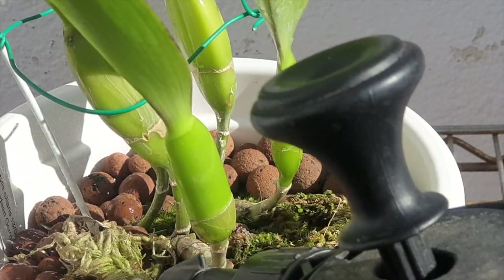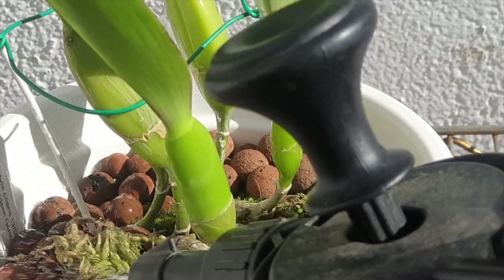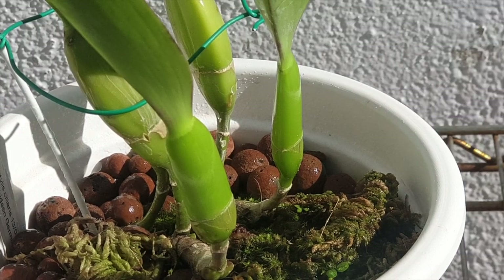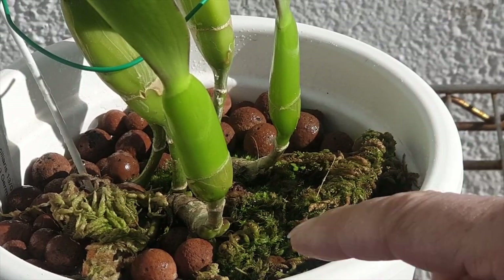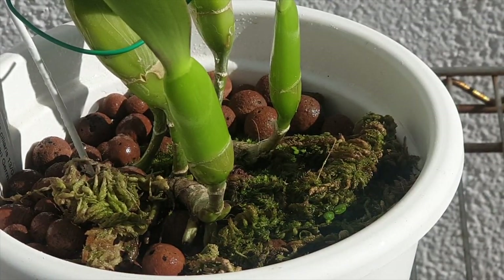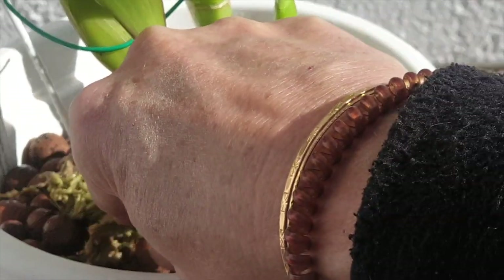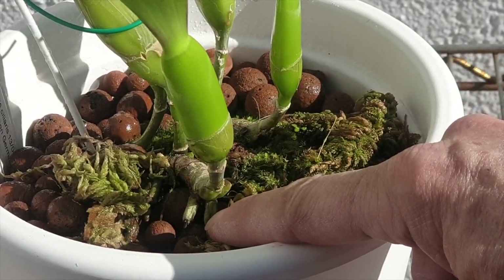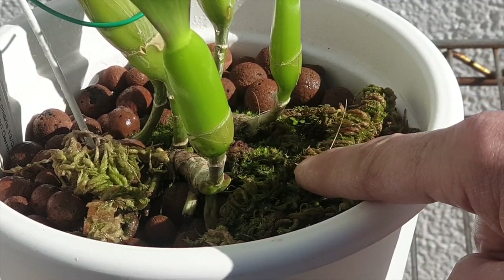The sphagnum moss here is just a remnant of what I used to do in the past — I normally use microfiber — but I still use it to keep the surface nice and humid so that the roots coming out don't dry against the LECA. You can see I am missing the mark here: I have one dried root tip, and that is the result of my super dry environment and dry top layer, which I try to counteract with the sphagnum moss.